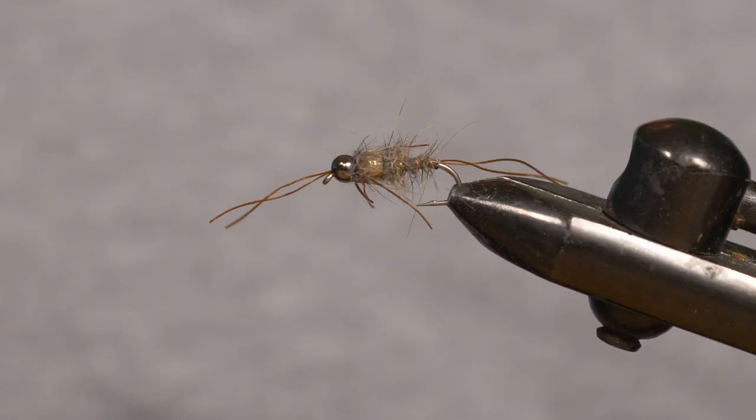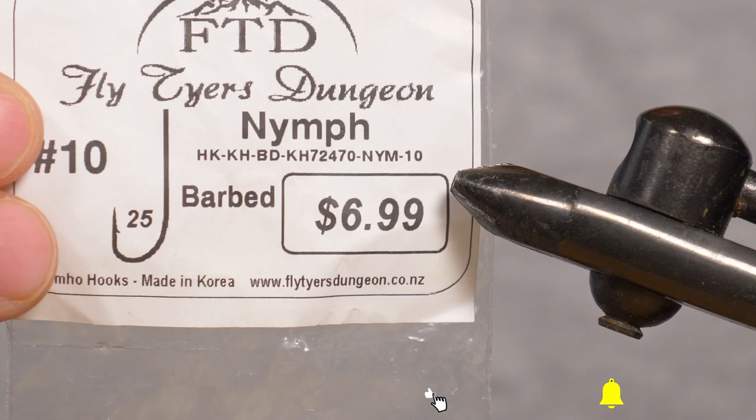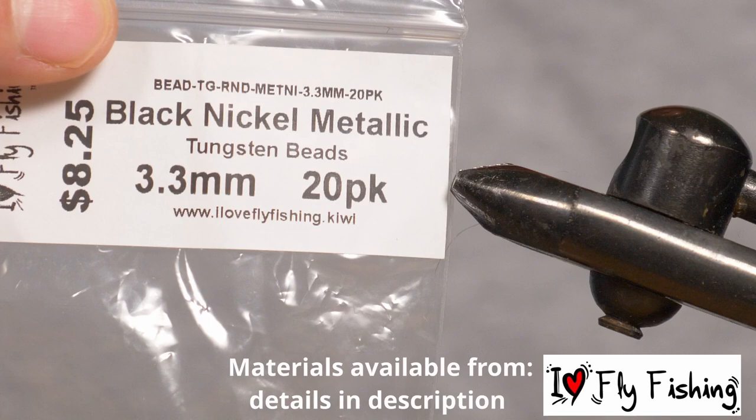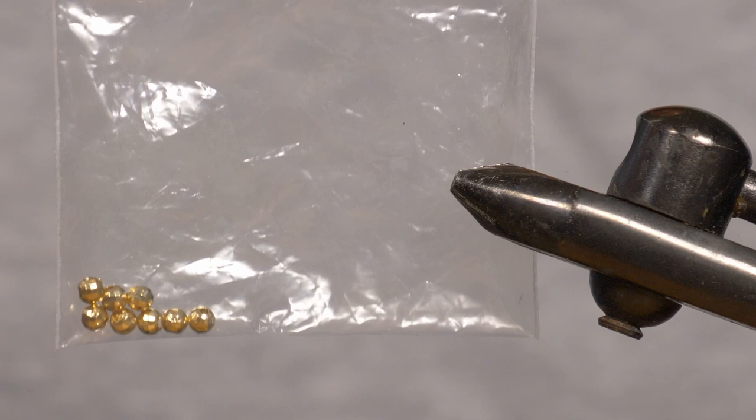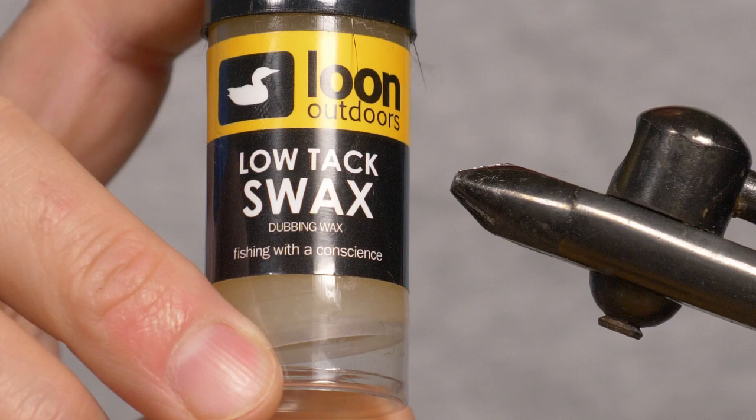Hello and welcome to another episode of Friday Fly Day. Today we are tying a double tungsten nymph, similar to the good old Simon's Ugly. We'll be tying this fly on size 10 barbed Kumo hooks available from I Love Fly Fishing. We'll be using a 3.3mm black nickel metallic tungsten bead and a 3.5mm gold tungsten bead, 8.0 black unithread, mini bug legs in brown, grey squirrel dub, Loon Swax Low Tack, and medium copper wire for the rib.